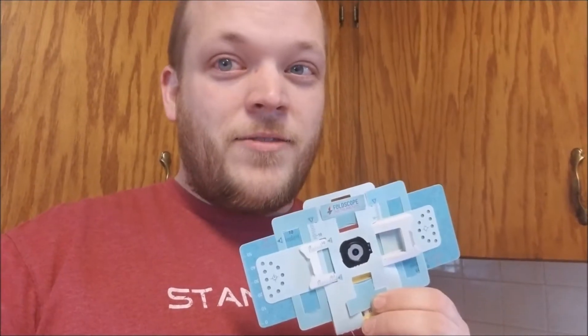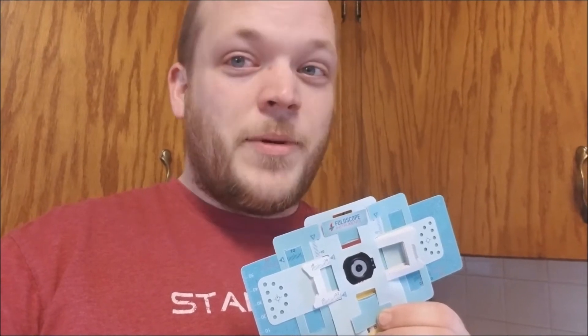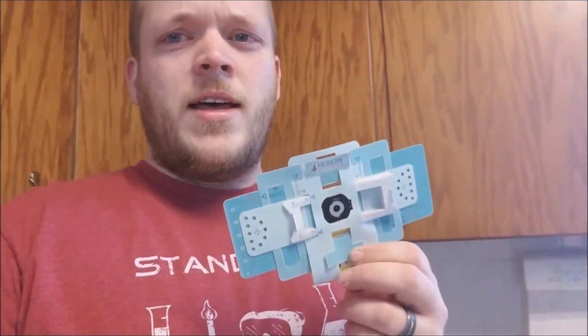I haven't gotten to play with my foldscope as much as I was hoping to, so it's 15 below outside. Let's do something inside. I've been wondering what to look at, so I decided let's look at some yeast — this is some brewer's yeast that was saved from a batch that I made.